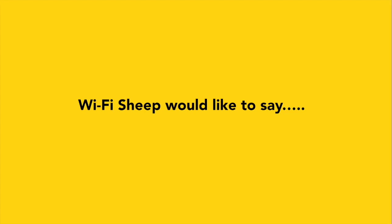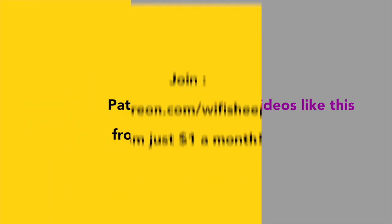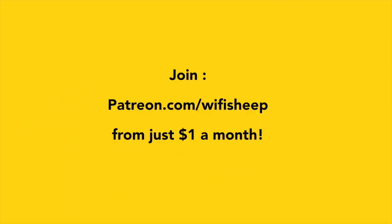Wi-Fi Sheep would like to say a huge thank you to all of you that kindly support us and help us continue to bring new videos like this. Join patreon.com/wifisheep from just $1 a month.